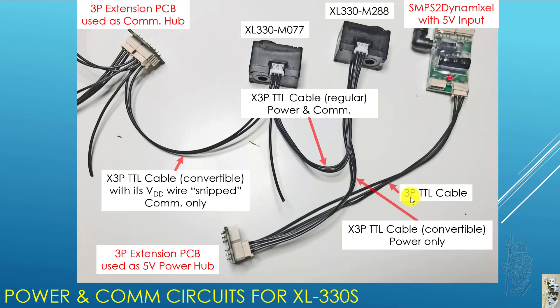You can see there's a regular 3P TTL cable — basically a BioLoid cable — going in. And then from the extension PCB, it goes to the first XL330. It uses an X3P TTL convertible cable, so it carries power only to the first XL330. Between the first XL330 and the second XL330, I have a regular X3P TTL cable that carries both power and COM for both XL330 servos.